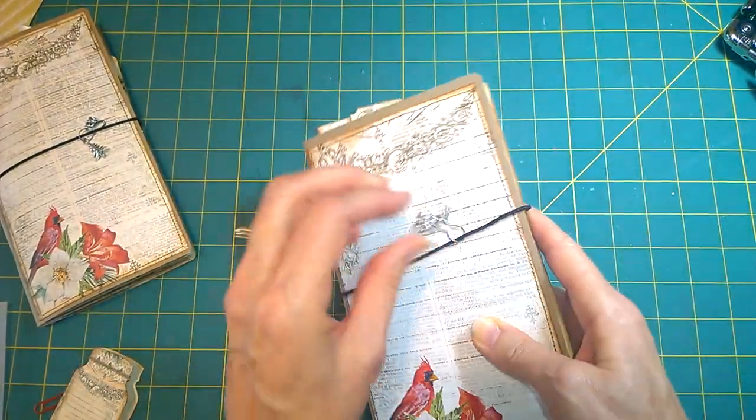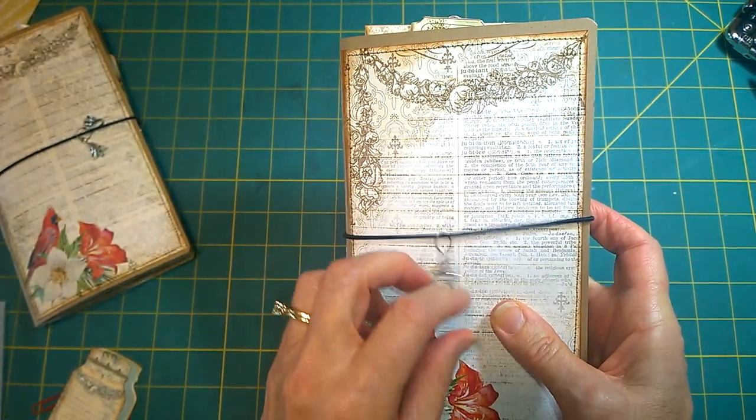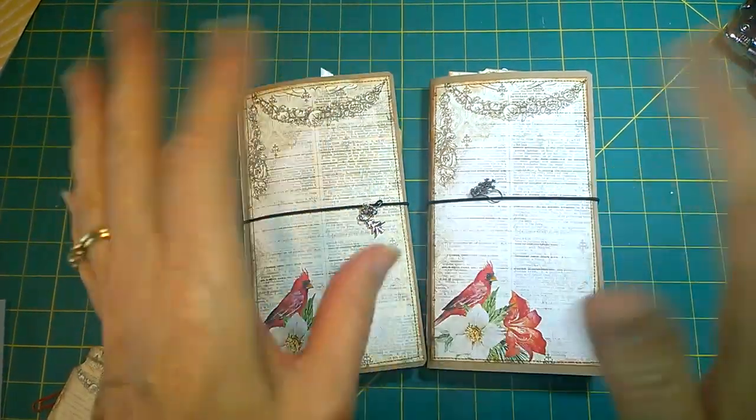So those are the two little journals. They're available in my shop if you are interested. Thank you so much for viewing. We will see you again real soon. Bye.